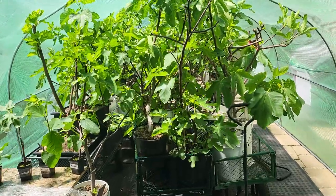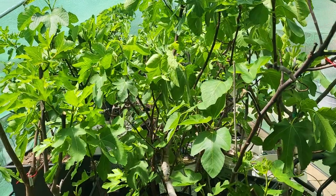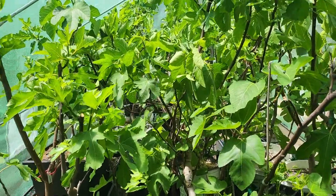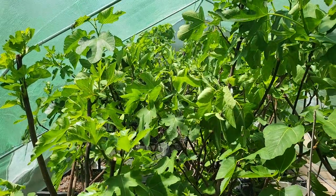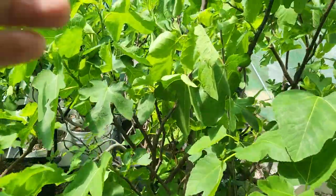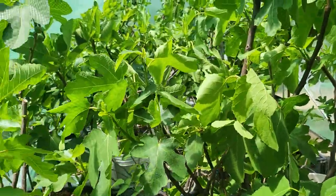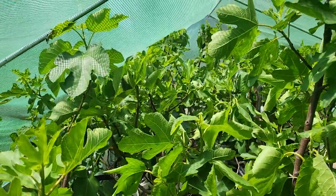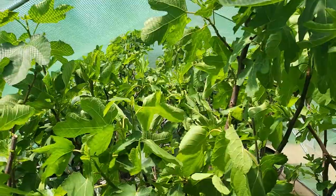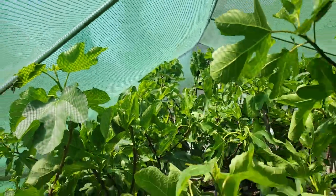Good day, RK Figs here. My season is definitely off to a great start — everything is nice and green in the greenhouse. It could definitely use some water; take a look at some of these leaves, they're dying for some water, which they're going to be getting very soon. This greenhouse definitely did its job — I've got a lot of brevas going and a lot of growth happening.